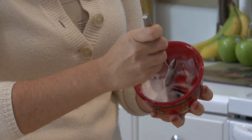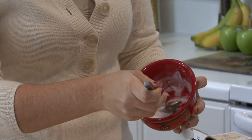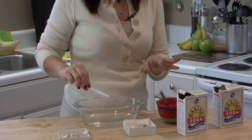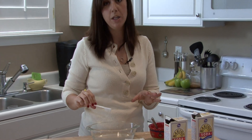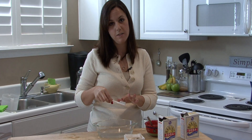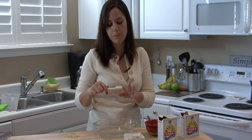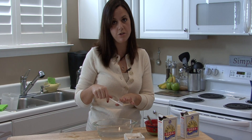Next, grab a toothbrush that you have not put cleaning chemicals on — not a toothbrush that you've used for Comet, bleach, bathtub cleaners, anything like that. You want a toothbrush that's never had anything toxic or too abrasive on it, because if the chemicals are still on your toothbrush, it could hurt your jewelry.